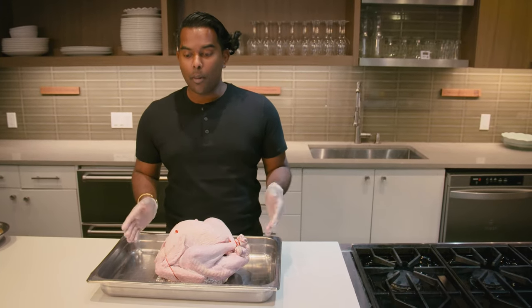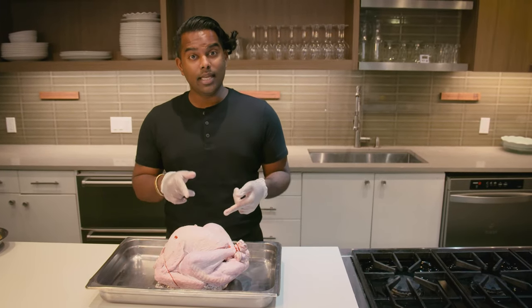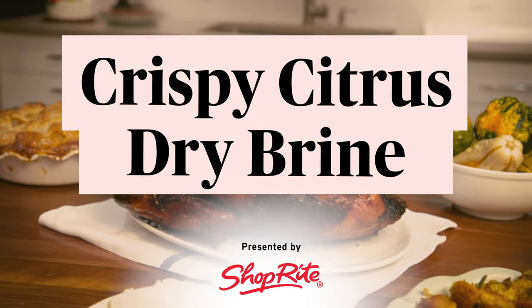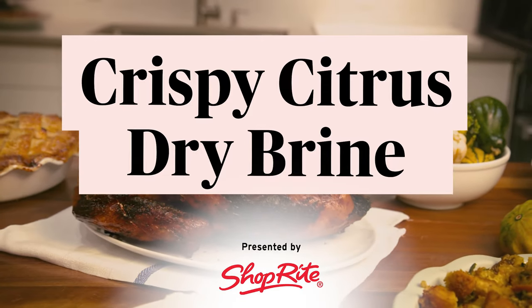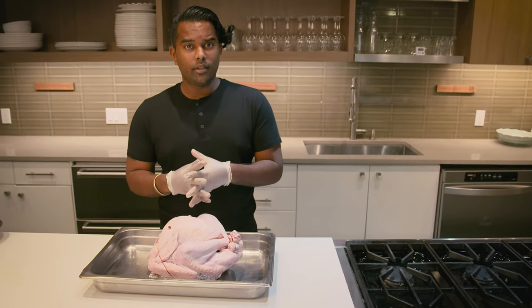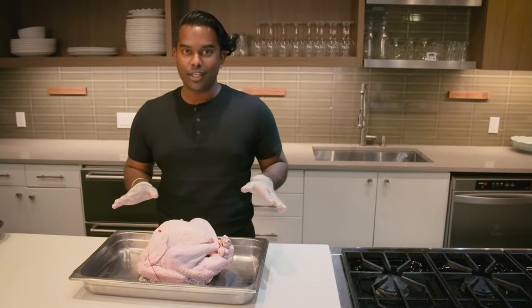Thanksgiving is about the bird. Most people like to use a wet brine, but today we're gonna be using a dry brine. A dry brine essentially is just a salt rub with lots of other flavors in there to make the skin crispier by sucking up the moisture, locking in the flavor, and giving you a nice amber color when you're all done.